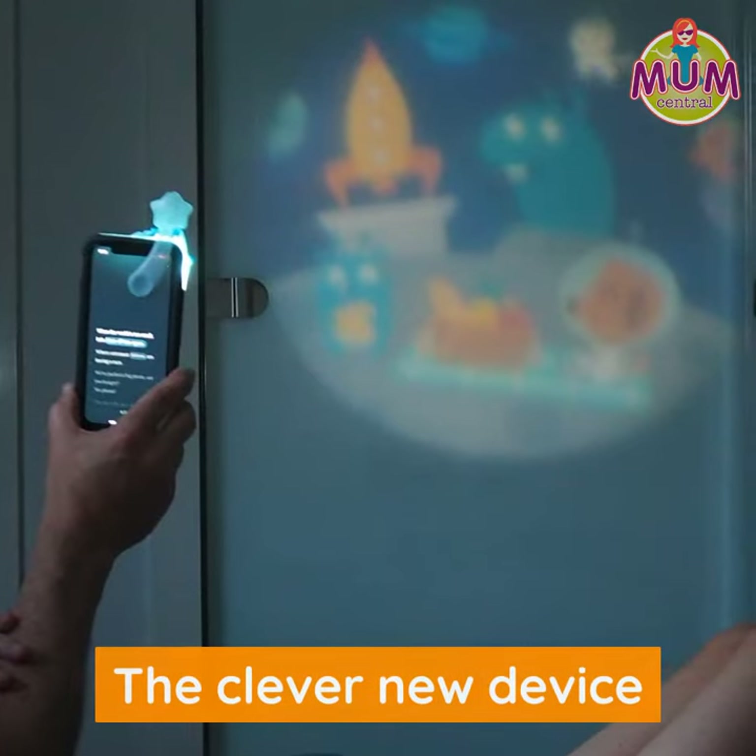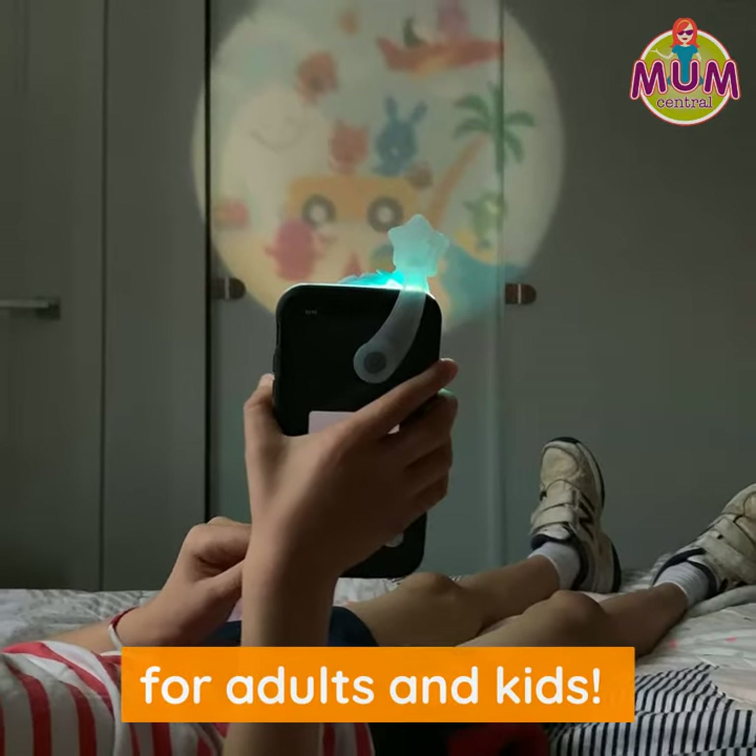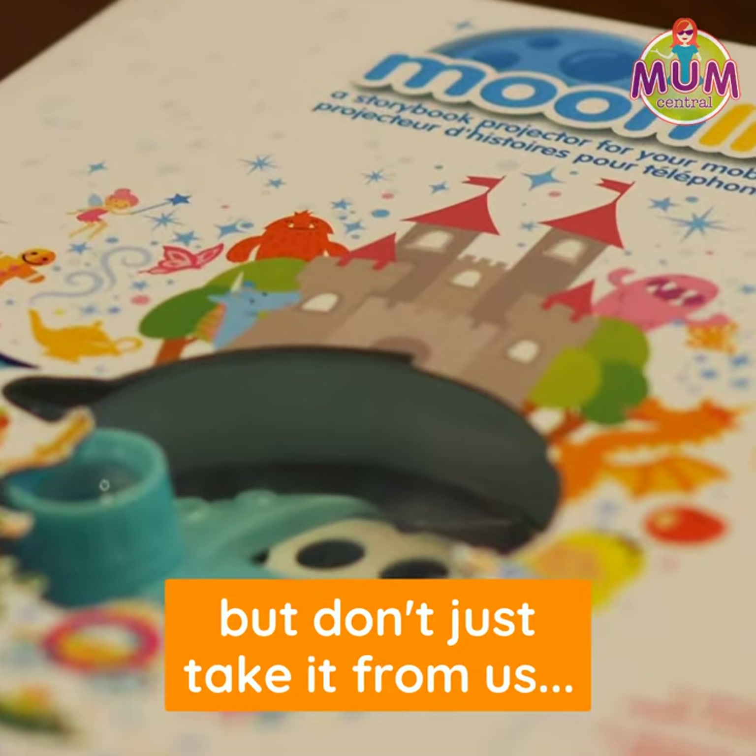Introducing Moonlight, a fun and interactive way to put a bit of a spin on bedtime and create story times unlike ever before.